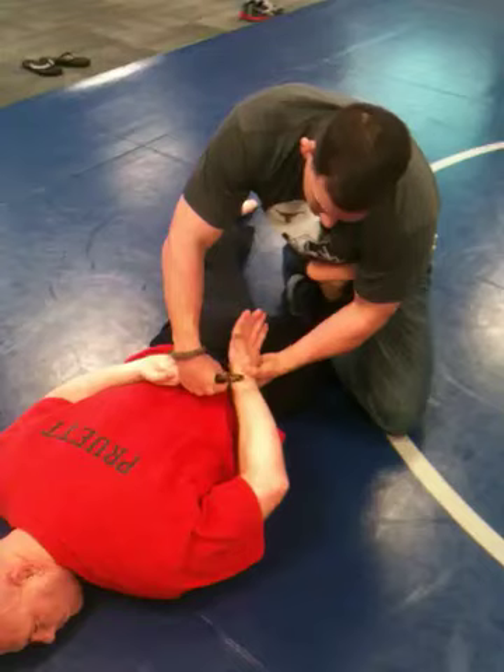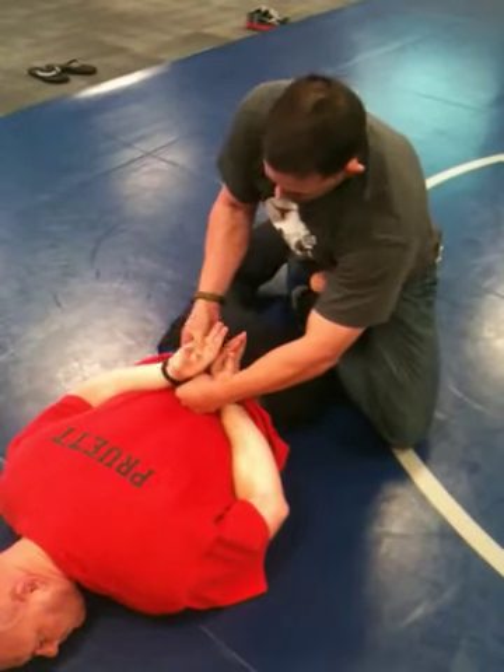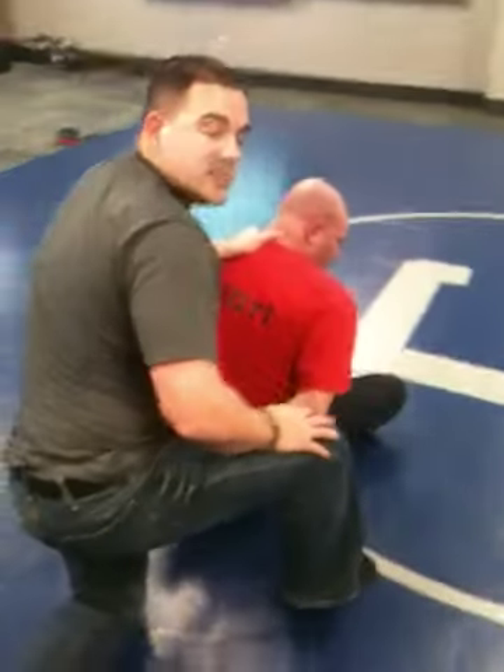Drop it off and I can go ahead and re-cuff him. At that point I can let the pressure off, roll him right back over, and we end up right back where we started.